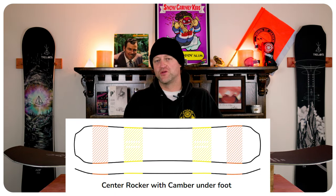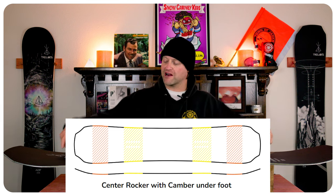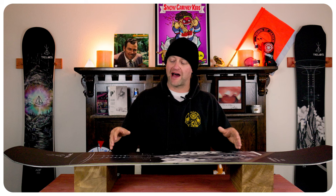This board features Telos's dual camber with center micro rocker. What that is is rocker in the tips, a camber zone underfoot with a slight dip in the middle. This is going to help with torsional flex. You still get that load and pop underfoot from the camber, and then you've got rocker in the tips which gives you ease of entry in and out of turns.